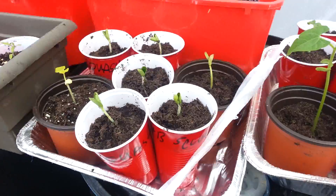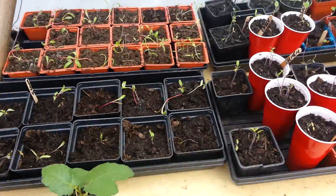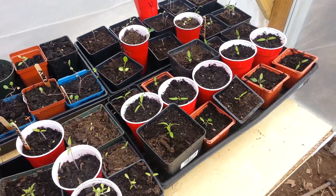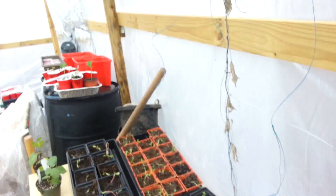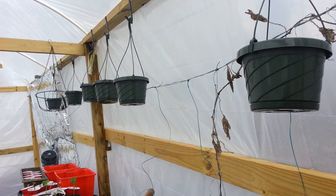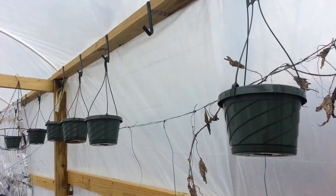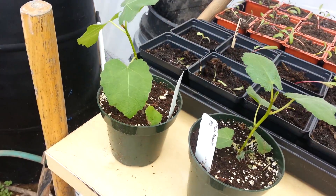Also got squash going, more Swiss chard, spinach, cauliflower, Brussels sprouts, and bok choy. Carried all these trays out with some more lettuce too. I'm going to work on some hanging garden stuff — hanging tomatoes or strawberries — and I'm not sure if I'll bring any grow towers out into this greenhouse.